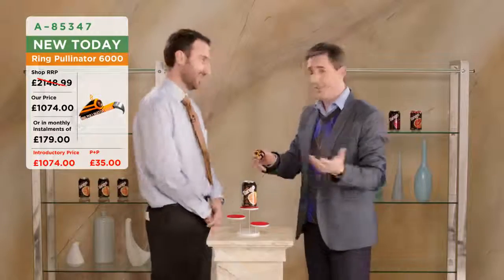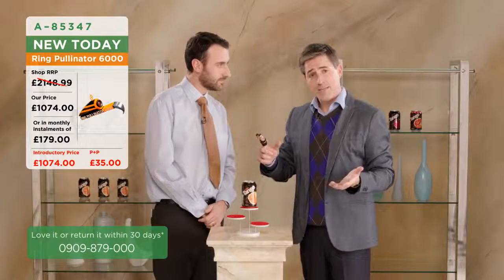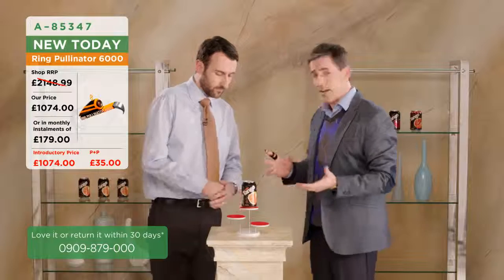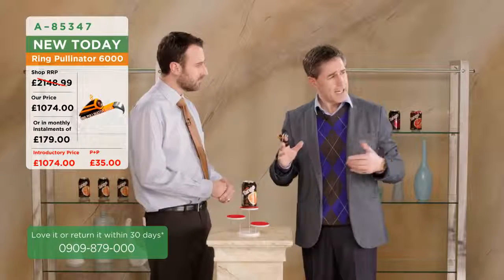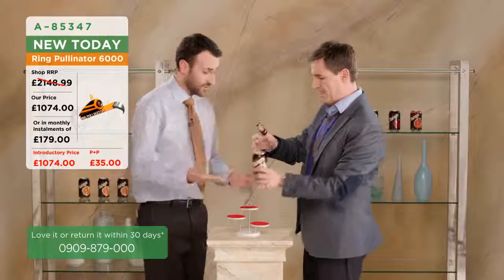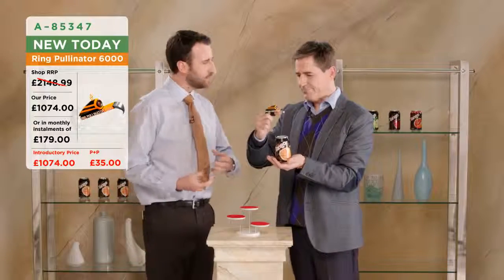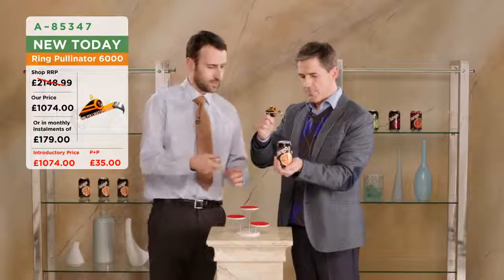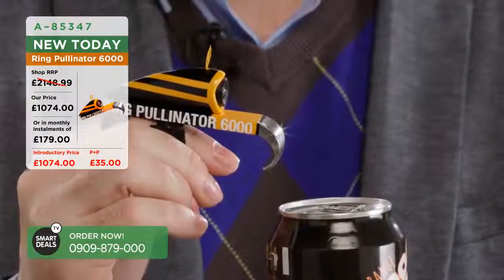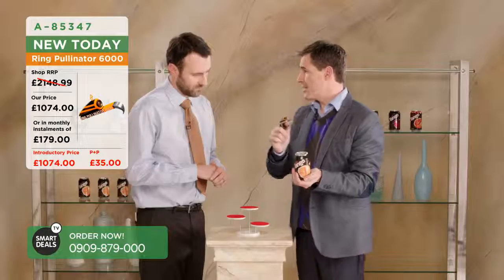That's brilliant, isn't it? I mean, you guys think of everything these days. So I guess we should try it - let's demonstrate it, shall we? Certainly. Do we have a can? We can use the one on display. OK, talk me through it. So if you hold the can as you usually would, perhaps grip it a little tighter because you're going to need to get a little bit of purchase on it. So there we go - it's just your standard can with the ring pull at the top, and this is the Pullinator 6000. We're going to demonstrate this now.